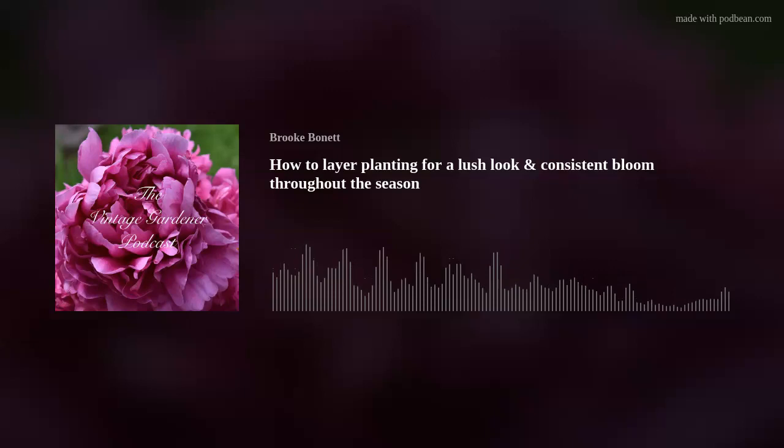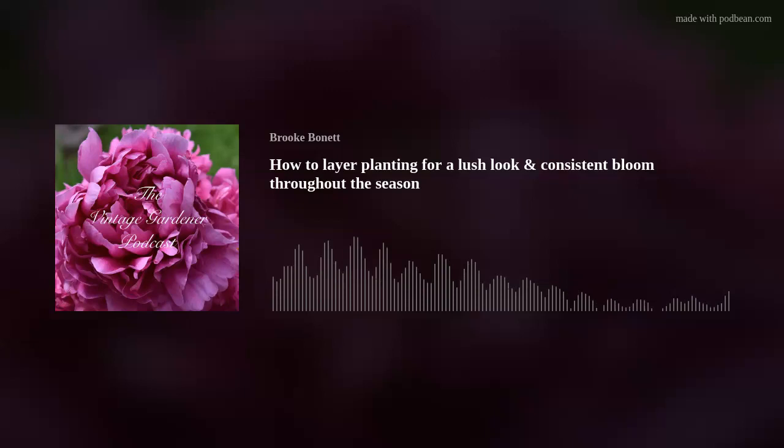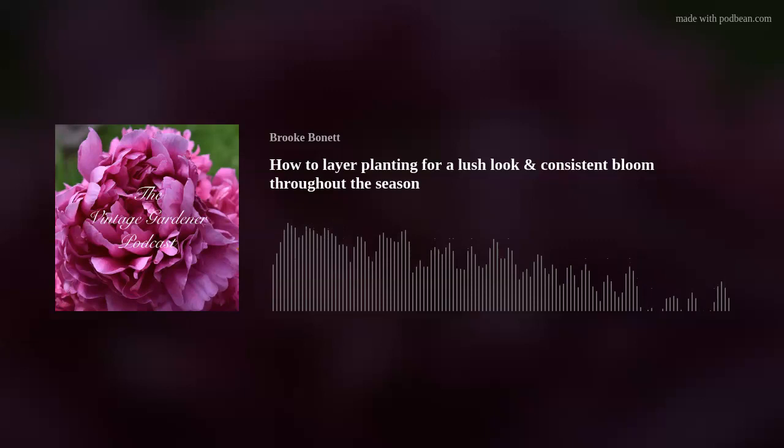Today's episode is about how I layer my plants to achieve a lush look, plus a look where there is constant blooming throughout the entire season.